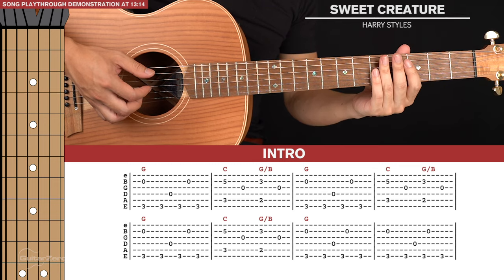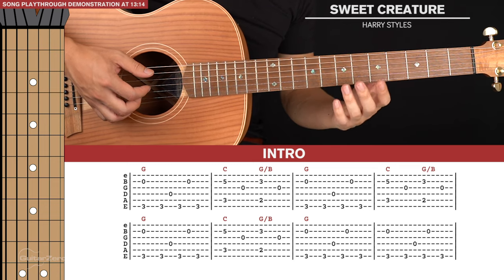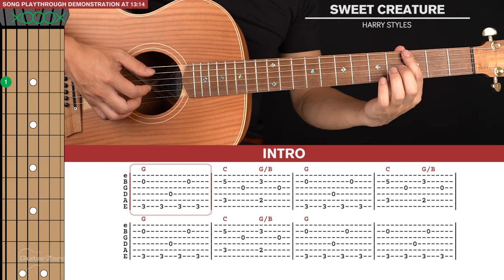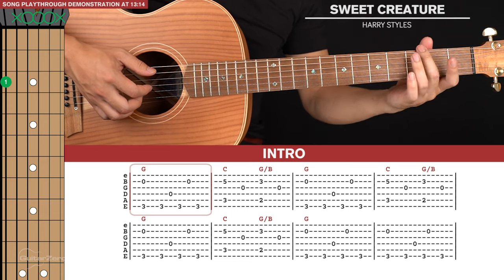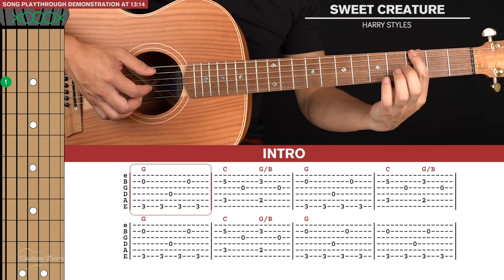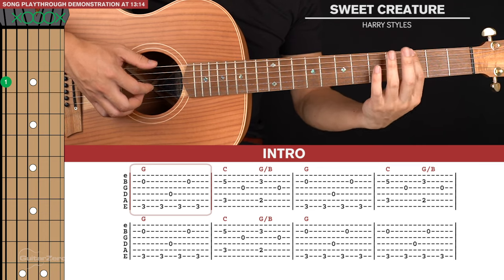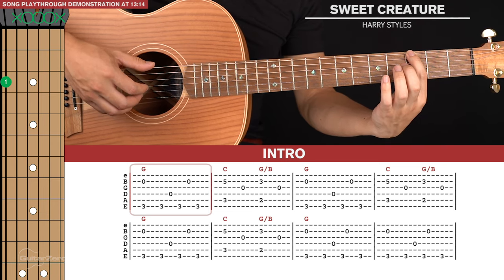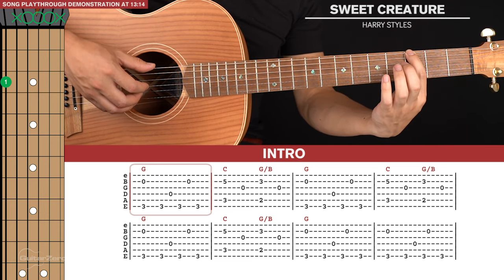Let's start with the intro, based around the G chord. There's only one note that you need to fret, and that's the third fret of the sixth string. You can play this with any of your fingers but I'm just going to use the index finger here. For this fingerpicking pattern on the G chord shape, we're going to pinch the sixth and second strings together.